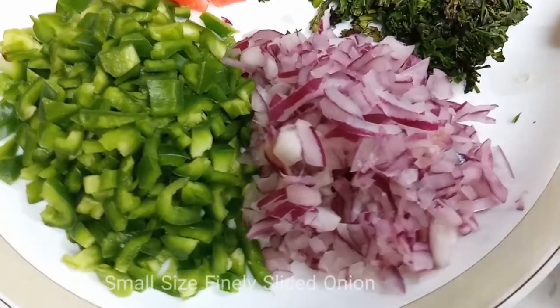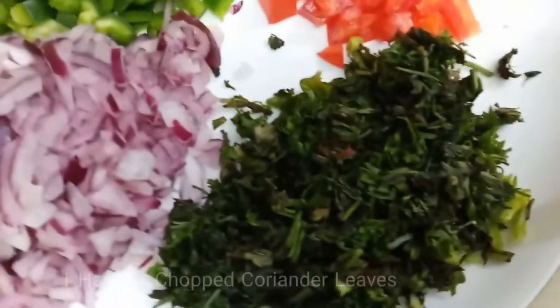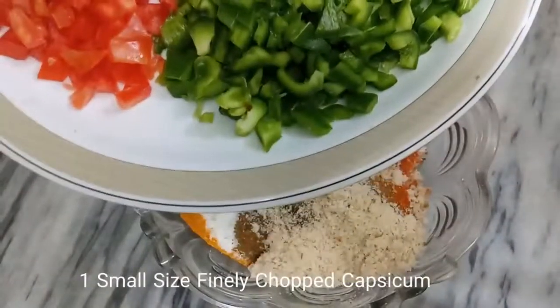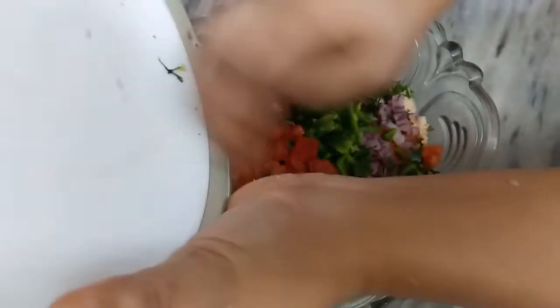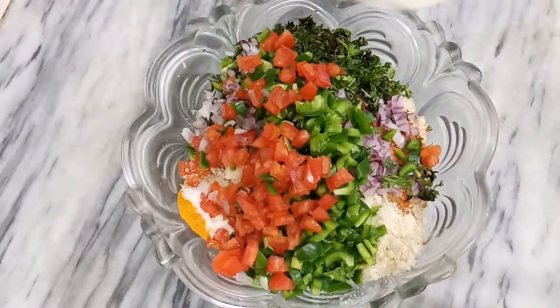Add 1 small finely chopped onion, 1 handful of finely chopped coriander leaves, 1 small tomato finely chopped, 1 small capsicum finely chopped. Add all these ingredients at this point, along with 2 tablespoons of oil.